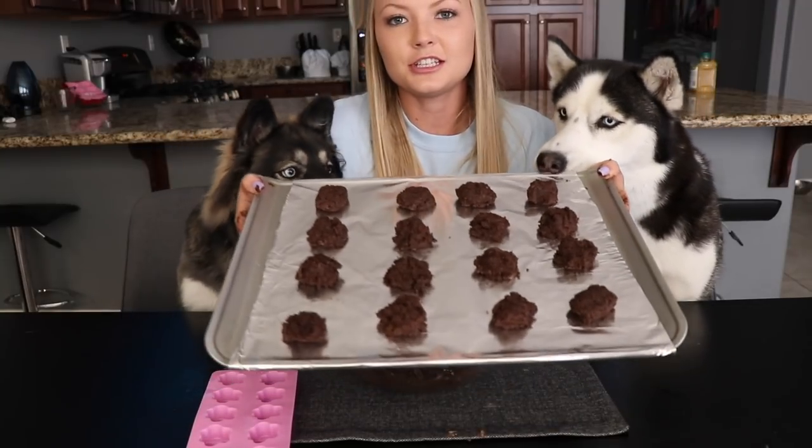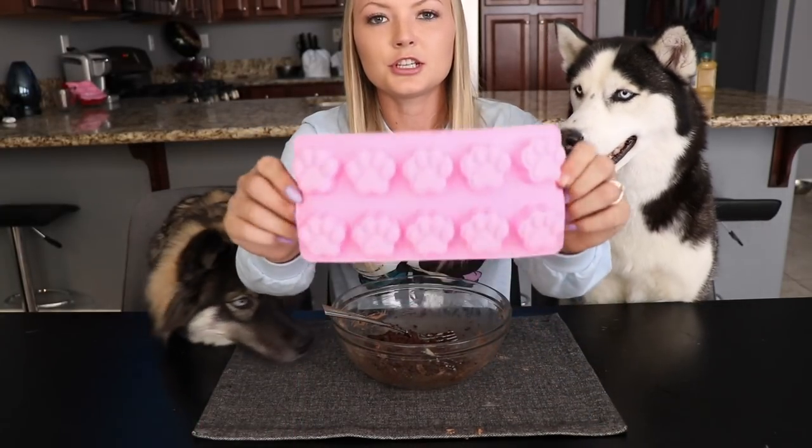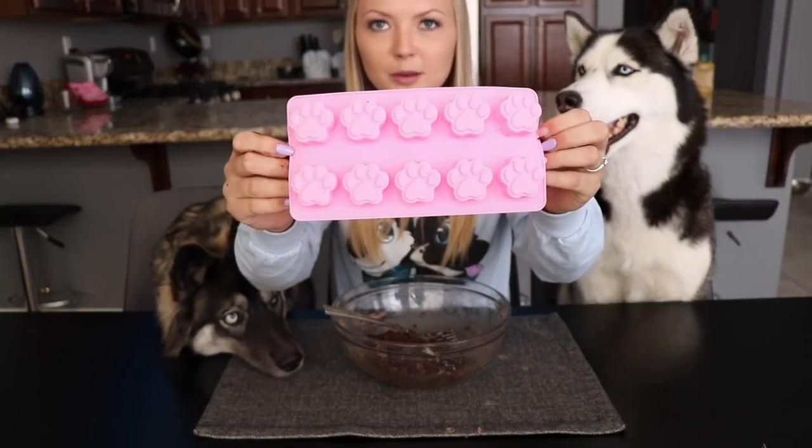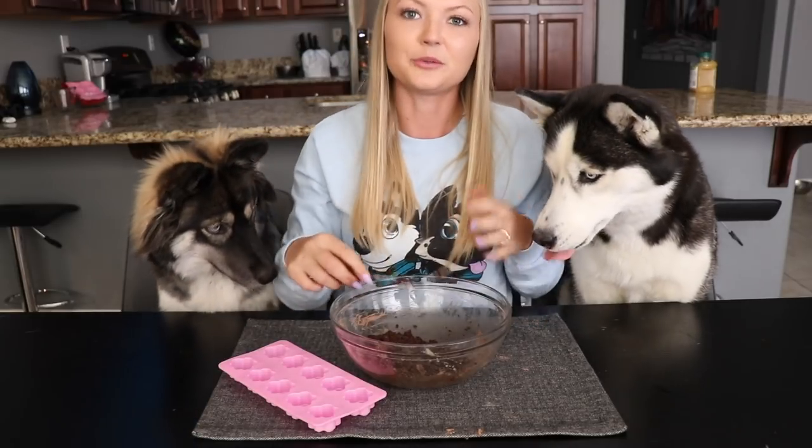So this is our cookie sheet rolled out onto the pan — this is what we're gonna put in the oven. We do have quite a bit of leftover dough, so we thought it'd be a good idea to put the leftover dough in these silicone paw print trays to have just little cookie treats leftover with the ice cream.